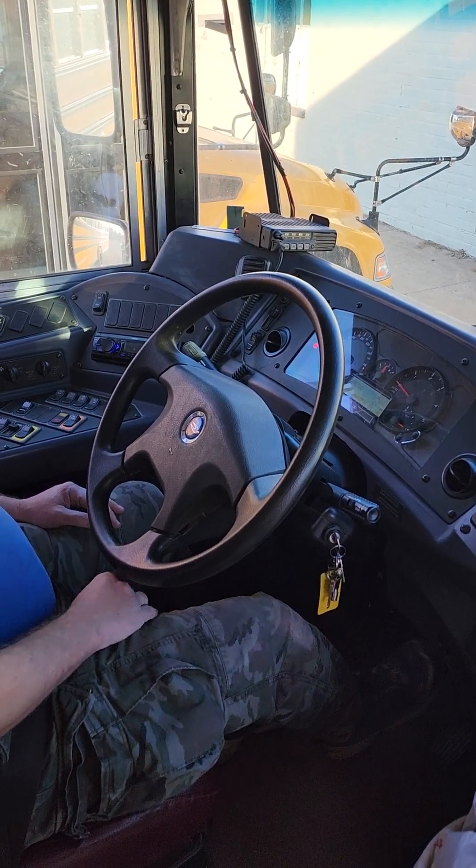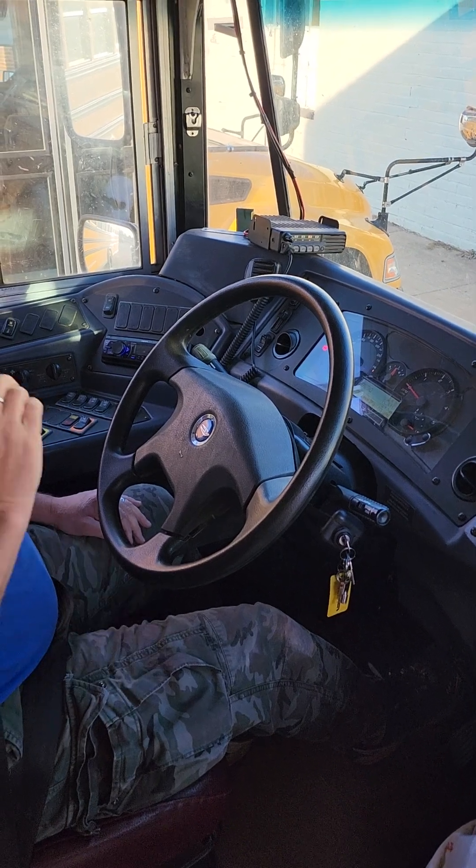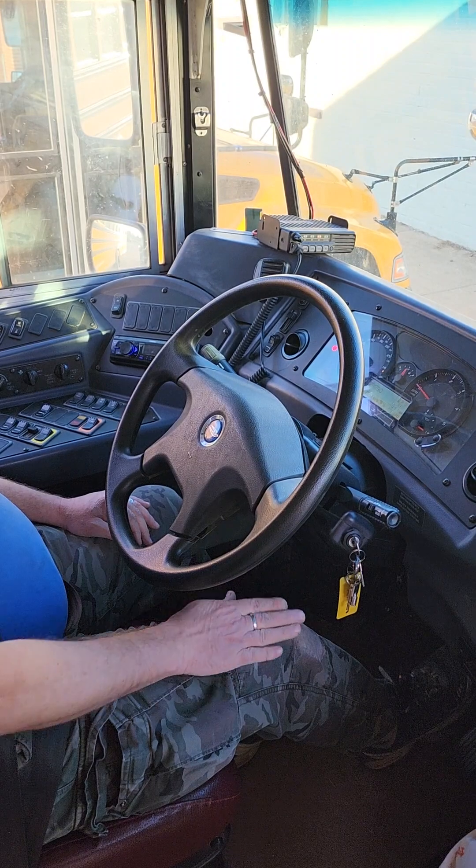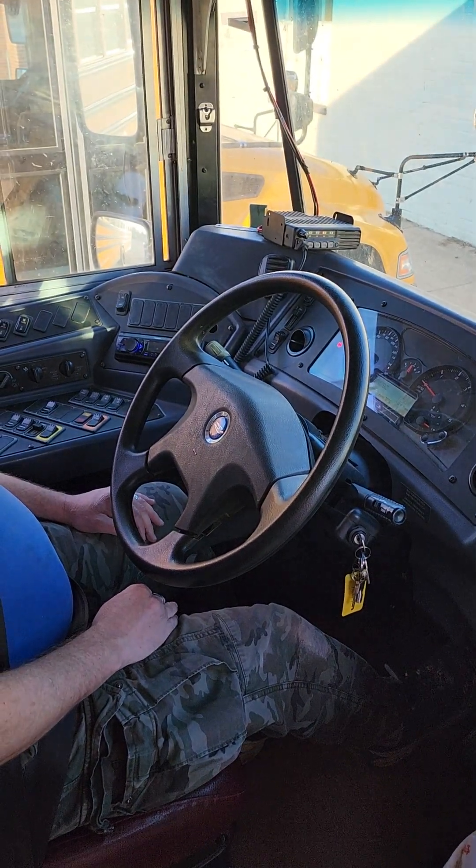We're going to push our brakes down and hold firm pressure for one minute, making sure that the brake pedal does not bleed down.